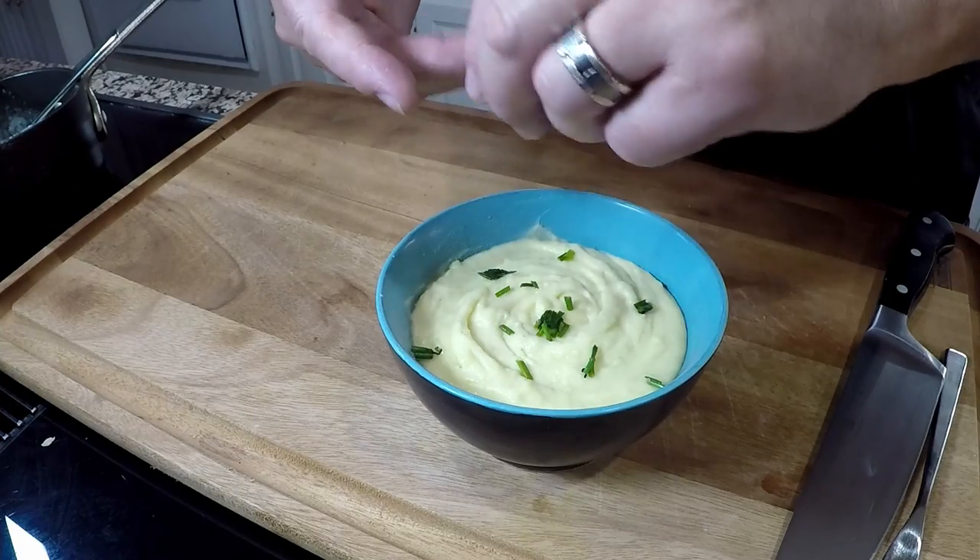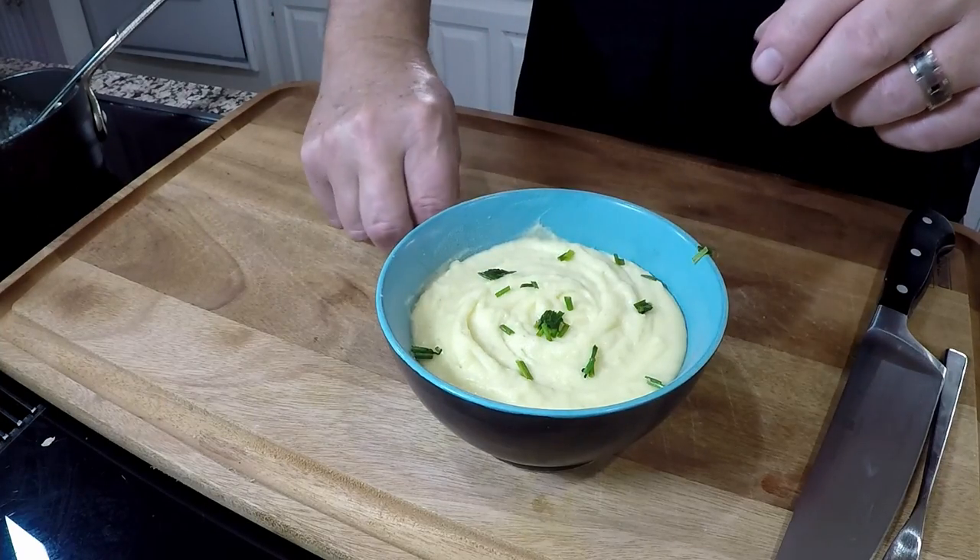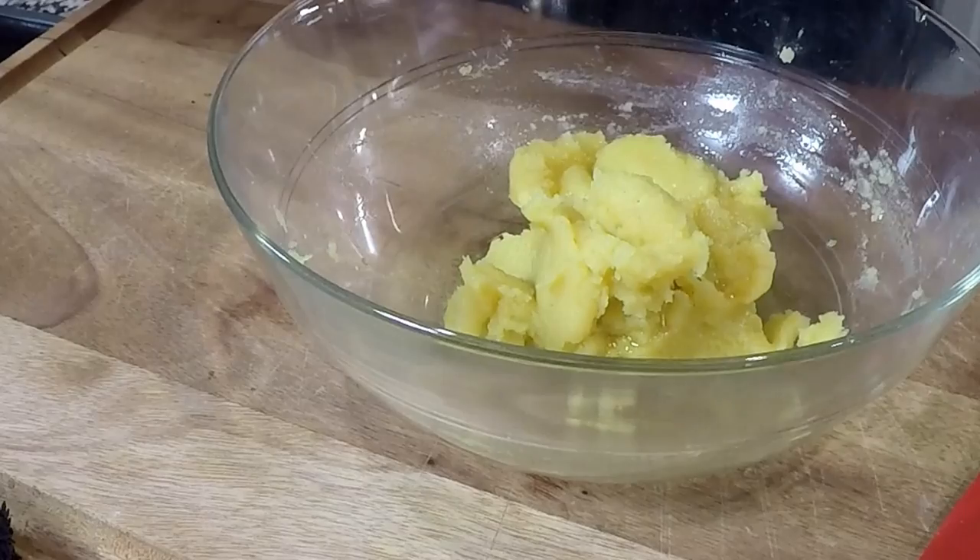Well, I've finally done it. I've made the perfect mashed potatoes.